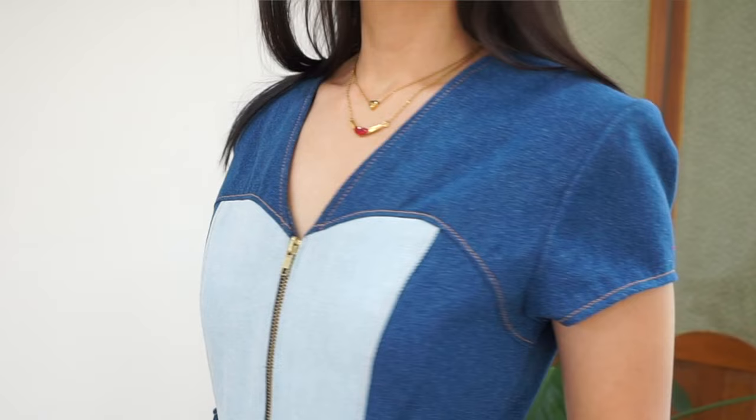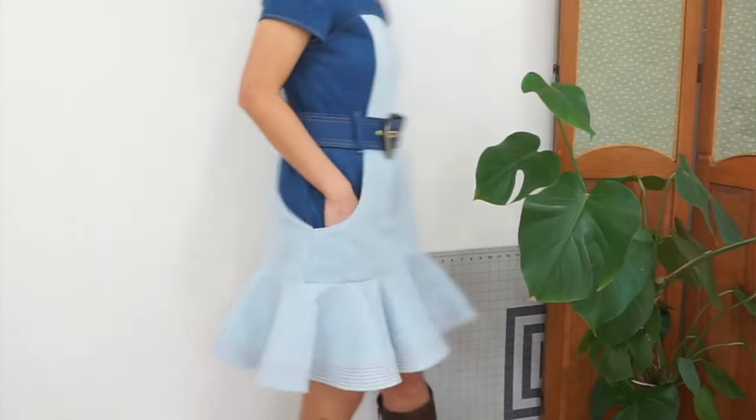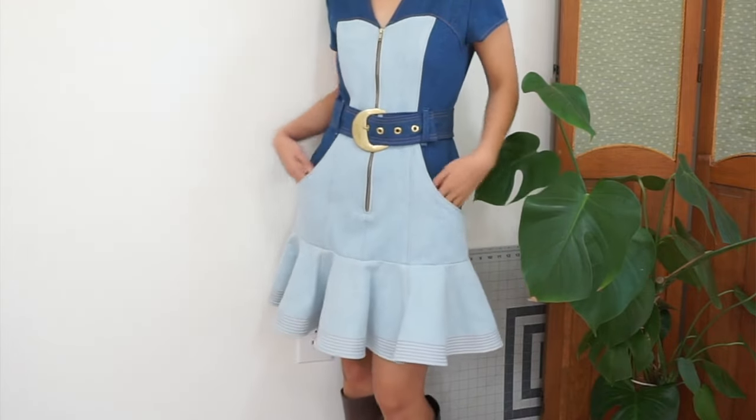Welcome to the Sew Along video tutorial for my third design for Nomi Pattern, the ME2066. In this video, I'm going to take you through my process of sewing up a red and pink color block version of this design.